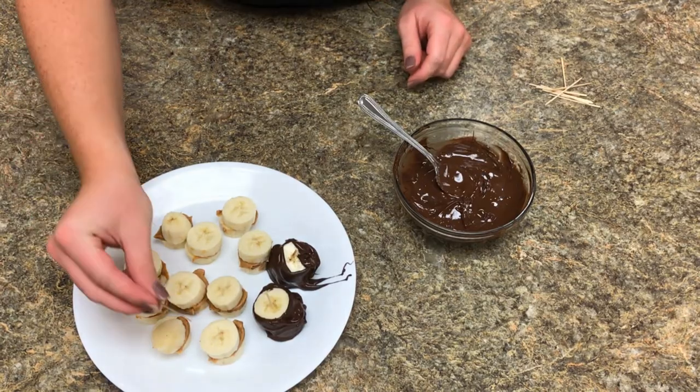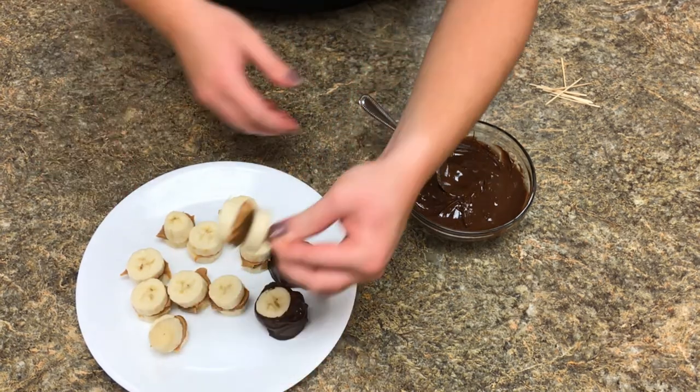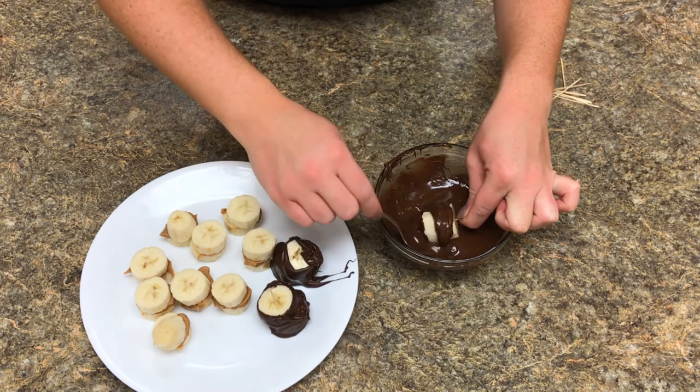Once your bananas are frozen, place a toothpick through the center. Then gently pick it up and roll it in the chocolate, getting the chocolate all over.